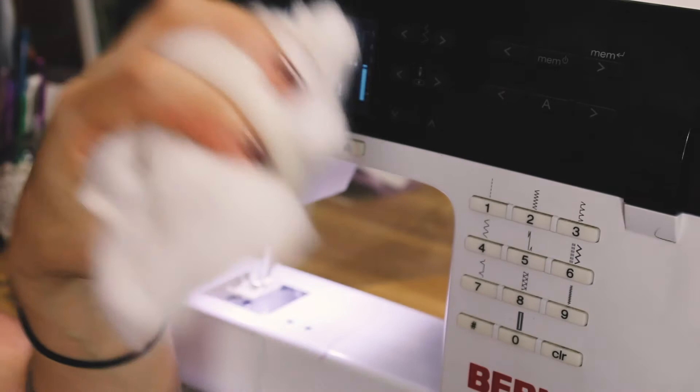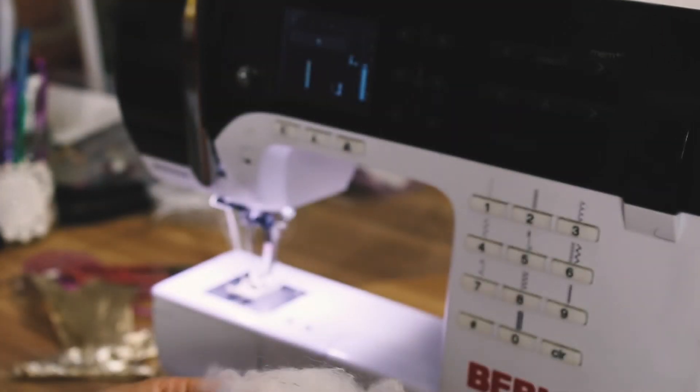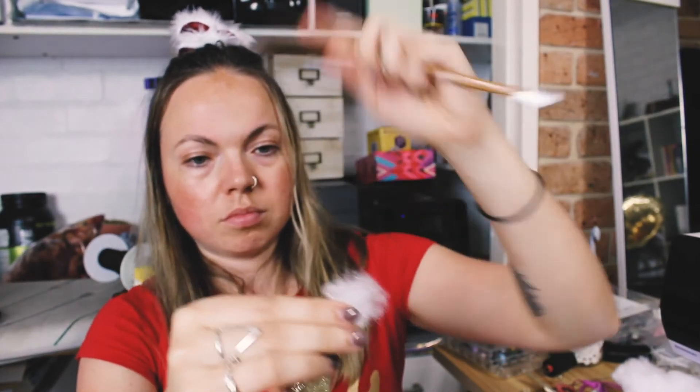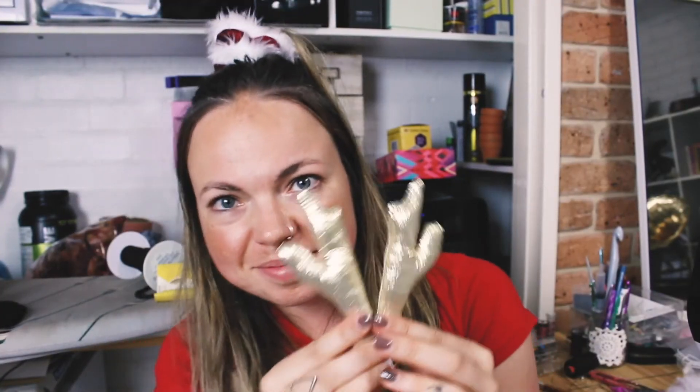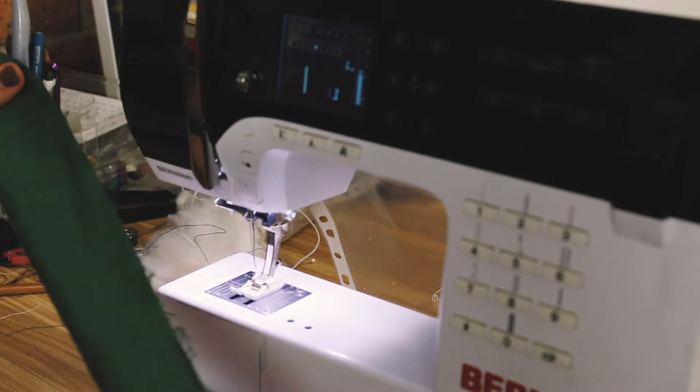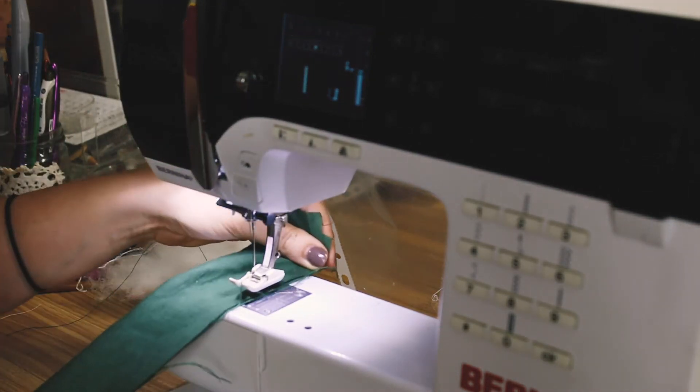Once it's turned inside out, take some stuffing — any kind will do, you can even use fabric scraps or cotton wool — and stuff the ends of the antlers, then sew the bottoms shut. I think it works best to sew them fairly firmly so they stick up nicely and they're so cute. I was totally wearing the first scrunchie I made here while doing all this — I couldn't get enough of it and wore it to my last day of work.